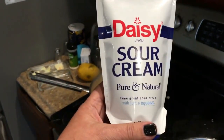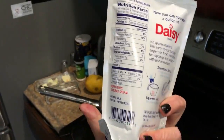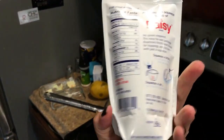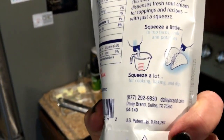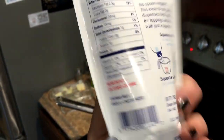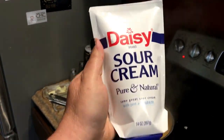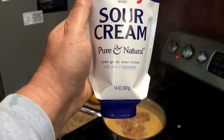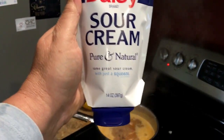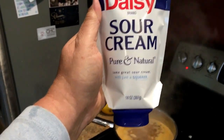Look at this cool sour cream I bought - I just noticed it at the store. It's actually squeezable sour cream, so as the package says you can squeeze a lot or squeeze a little. I'm probably going to be squeezing a little. It's pure and natural. I thought, wow, that's a really cool idea - it probably costs a quarter more than regular sour cream but I'll pay that for the convenience.